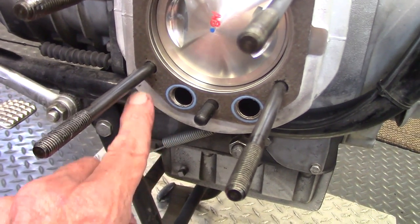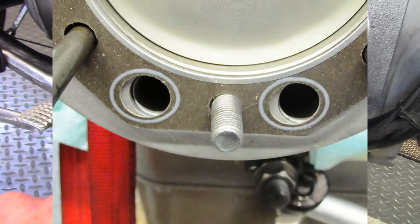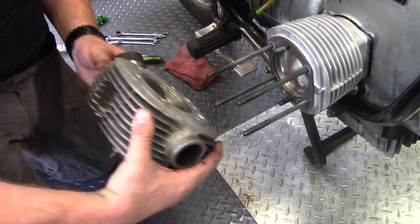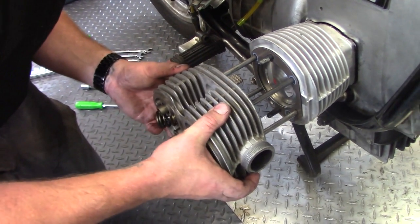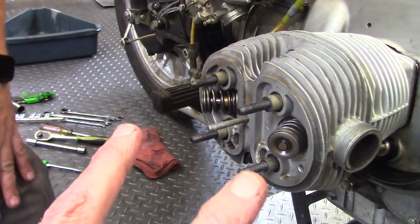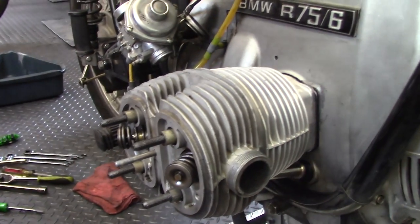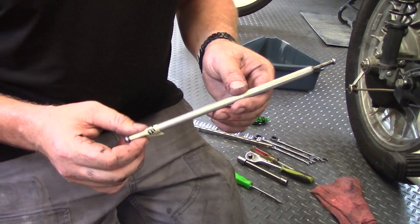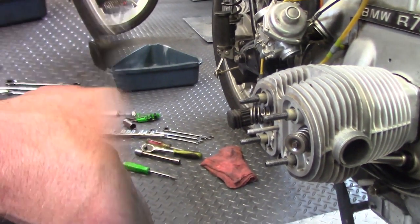The head gasket has holes for the pushrod tubes — if oriented correctly the holes line right up with the tubes; turned around they'd partially cover the tubes. Brandon installs the head with the exhaust port threads pointing to the front. The next step is to install the rocker arm assemblies, tighten the nuts in stages to pull the cylinder tight against the engine block, and then install the push rods in the correct labeled orientation.